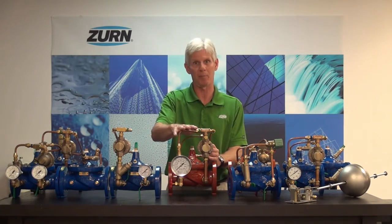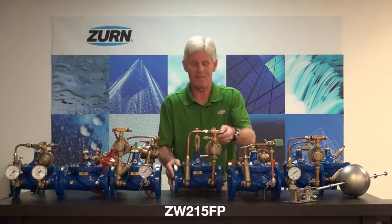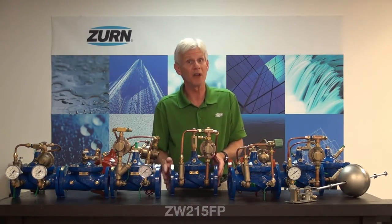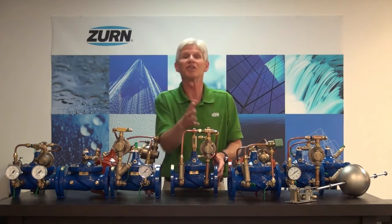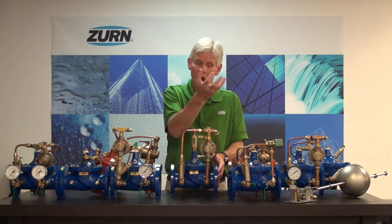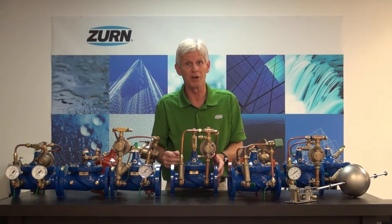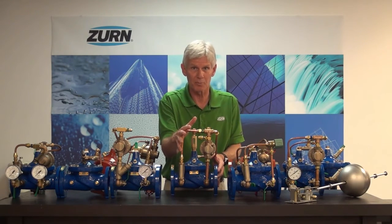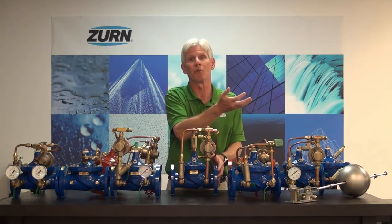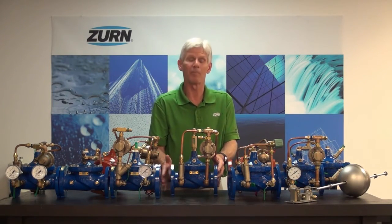Also on this list we have the ZW215FP. This particular valve is a pump suction control valve. The valve mounts on the pump discharge side but senses the inlet pressure to the pump. In the event that the fire pump starts pulling too much water, we could drop our inlet pressure to the point of cavitation, which could damage the pump — and we'd also cause backflow conditions. This valve senses that pump suction pressure, and if it becomes too low, it will throttle down the output of the pump, causing the suction pressure to rise again. So the ZW215FP is a fire pump suction control valve.